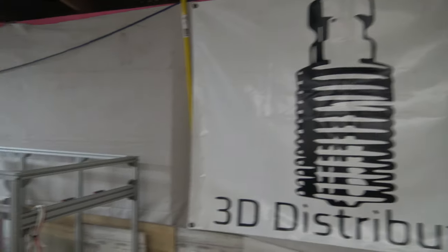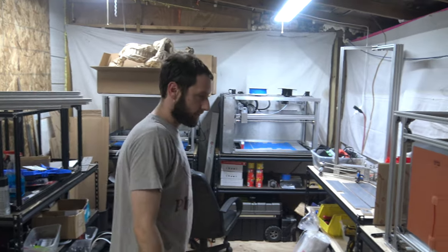Welcome back to 3DDistribute everybody. We're back here in the shop. Say hello to the internet, Shane. What's up guys? How y'all doing? Hello everybody. Alright man, what do we got going on today?